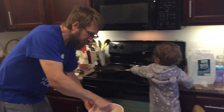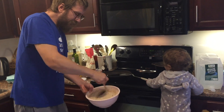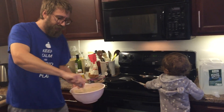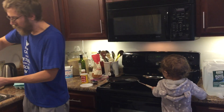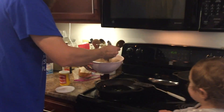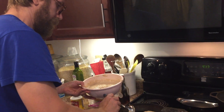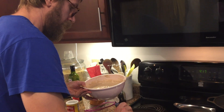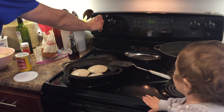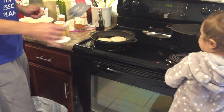So let's throw the pancakes on, and I'll show you what I mean by pancakes from scratch in a few minutes. You get your spoon — it's good to have a nice pancake spoon. We're going to watch these cook and flip them over.